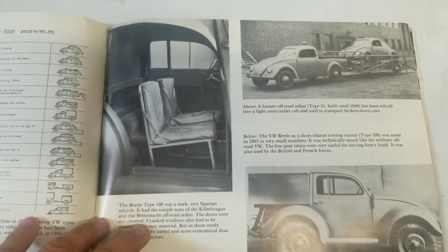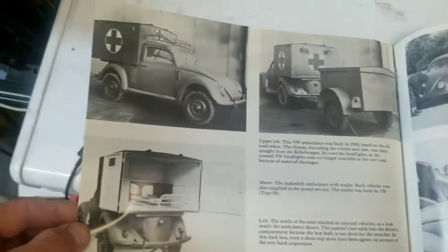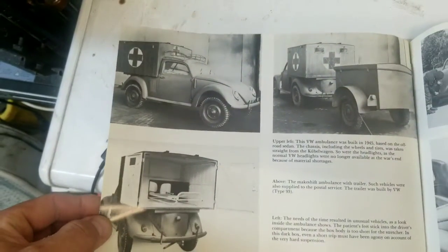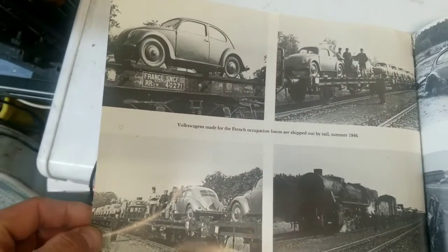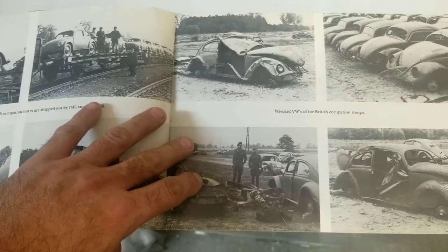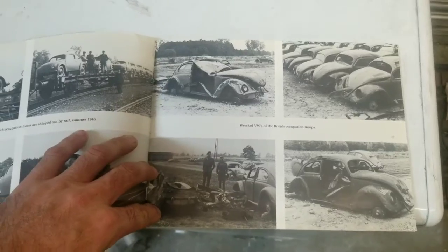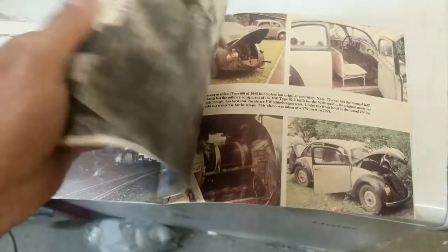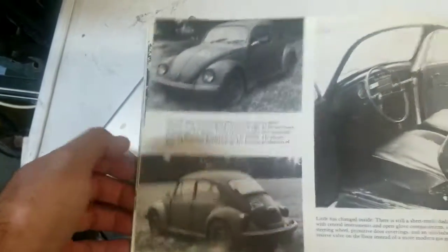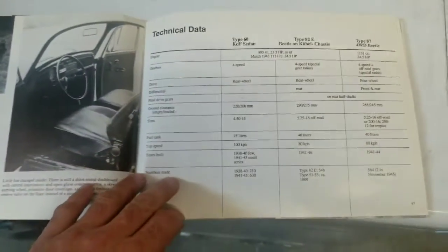Like a bug truck slash carrier — crazy. And then it says 'rec VWs of the British occupational troops,' so there's a lot of cool bugs that got smashed by the Brits supposedly. And then tech data.